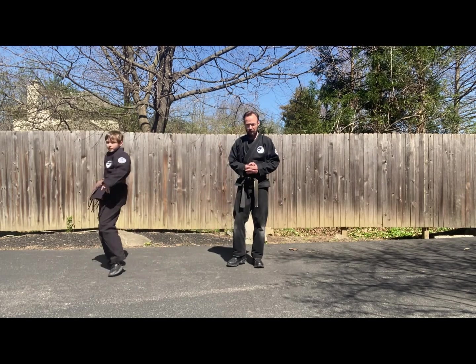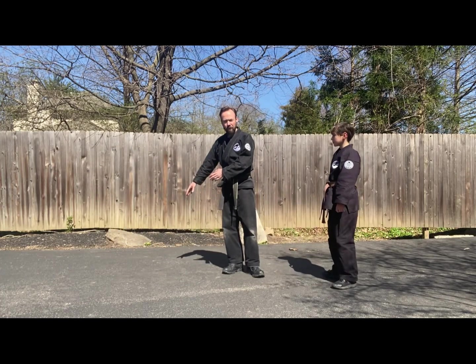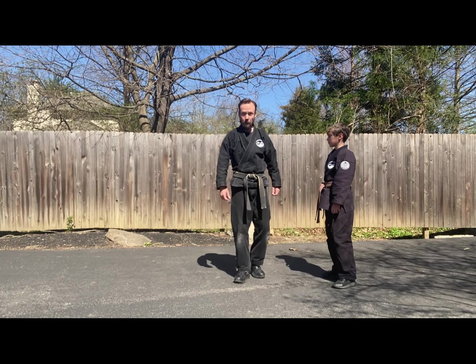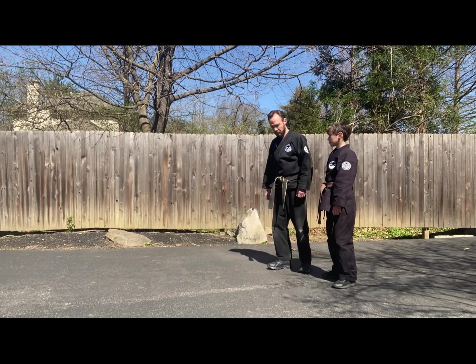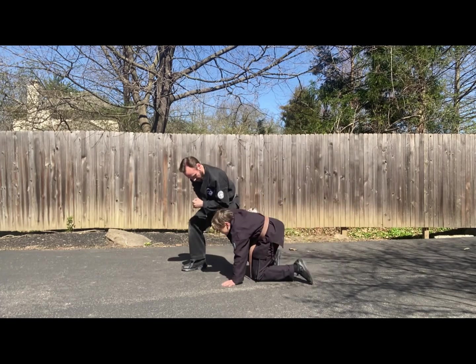But what we want to consider here in this extension is a scenario where flattening him out doesn't work so well — perhaps he offers some resistance. I go for the arm bar, but he resists as he goes down.